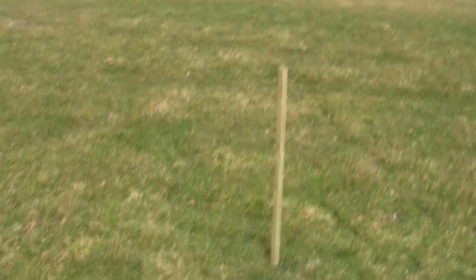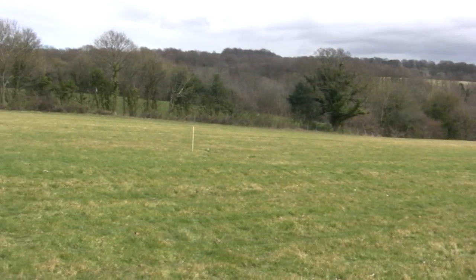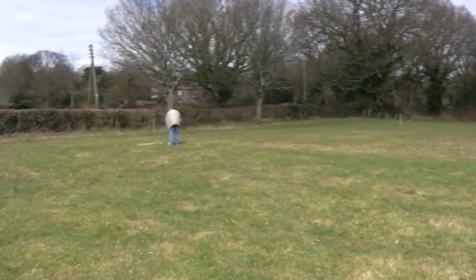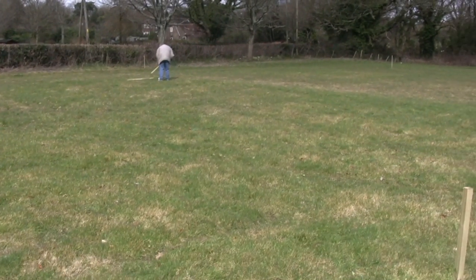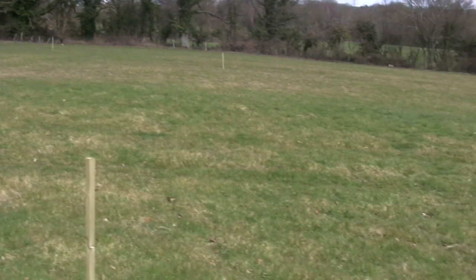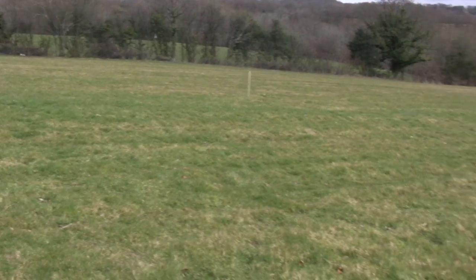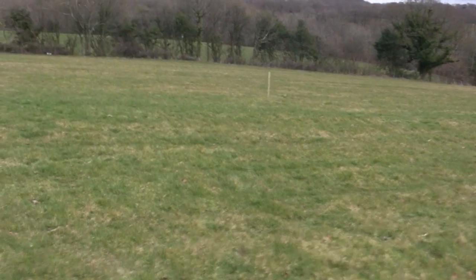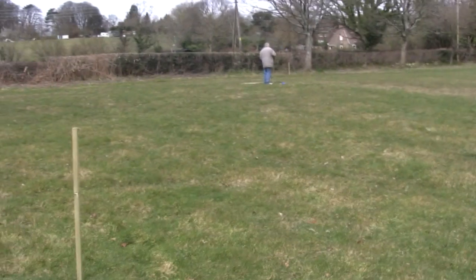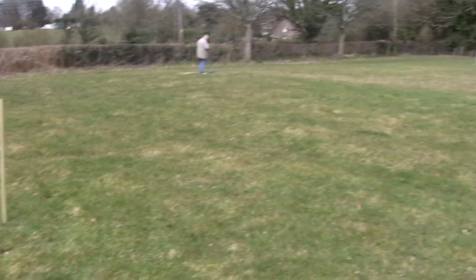Right, here we are a bit later — we managed to get some posts in. As you can see on the monitor down where Mark is, there are three long lines that run down this field that we can see on the LiDAR, which we can see here if we move around.